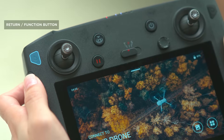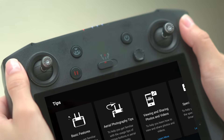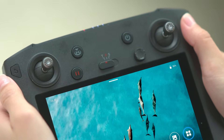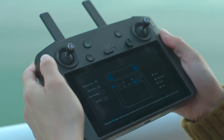The DJI Smart Controller has two extra function buttons compared to the Mavic 2's remote controller. The Return button — press once to return to the previous page, press twice to go back to the home page, and long press to view the combination button function menu.